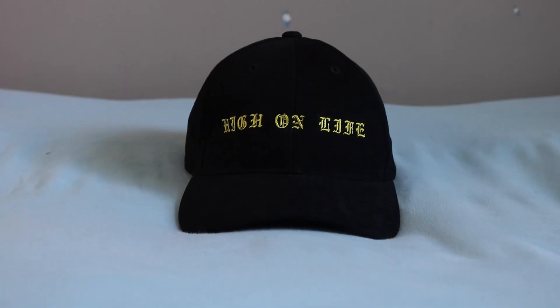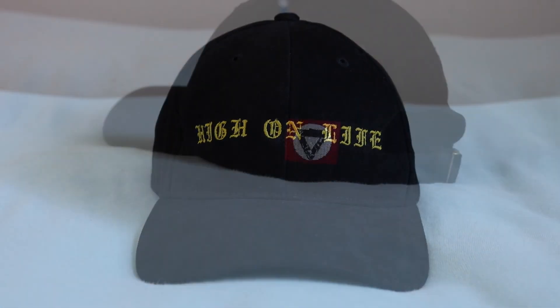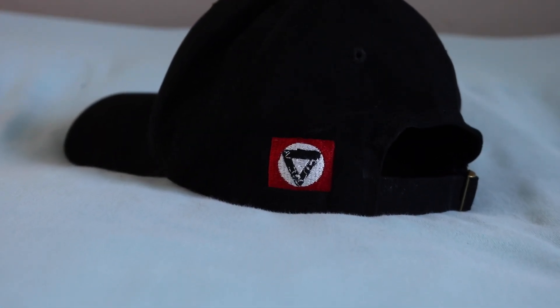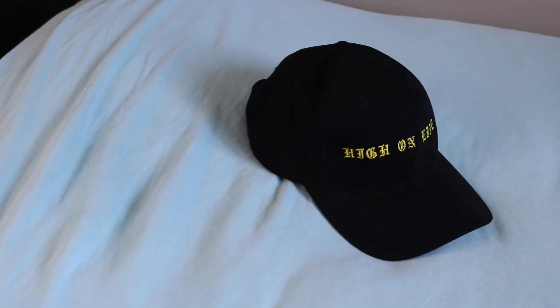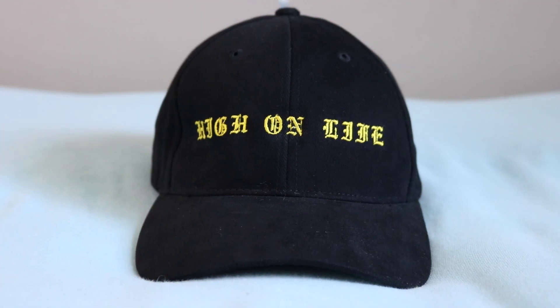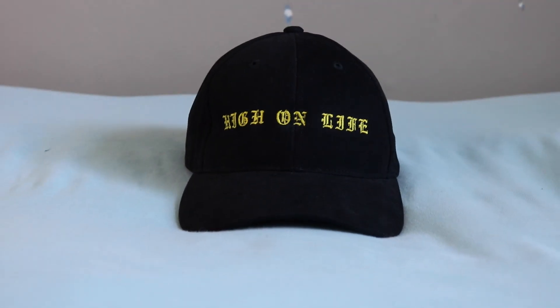The first thing right here is the High On Life black baseball cap. This is so sick, and I'm really glad he sent this to me because I wear black baseball caps almost every single day. And this one is so simple — it's extremely high quality. It's almost like a suede material, but it feels a bit more durable. It is very simple, just all black with the gold High On Life print along with the One Diamond logo on the back.